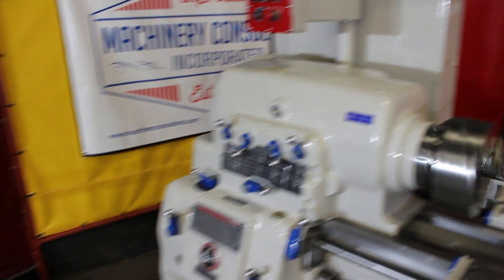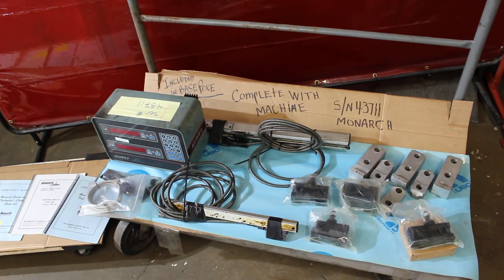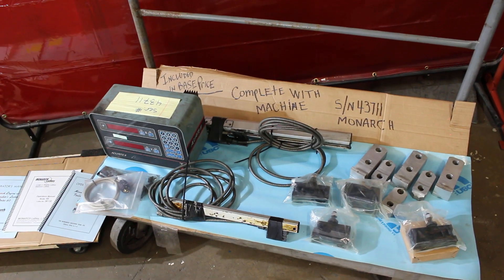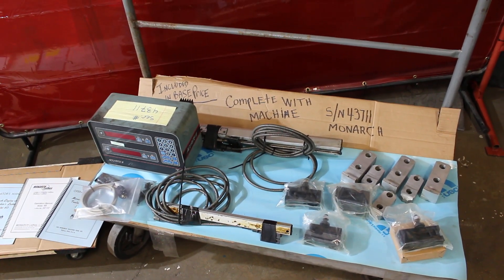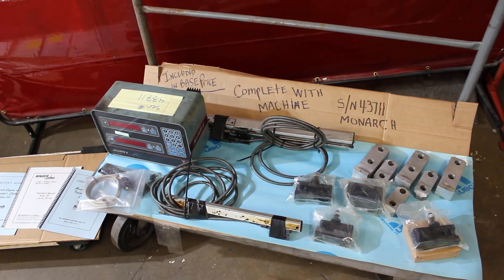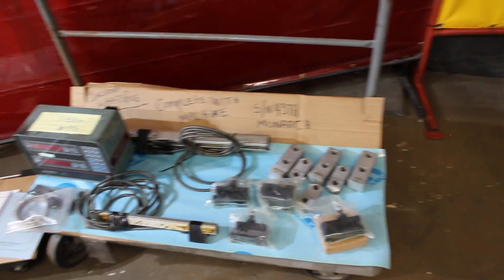By the way, this particular machine comes with an Accurite 3 digital readout. We're just throwing that in at no charge. It was removed from the machine in inoperable condition, but we're including it on serial number 43711. It's an Accurite 2-axis — we call it an Accurite 3 with the two lathe scales.